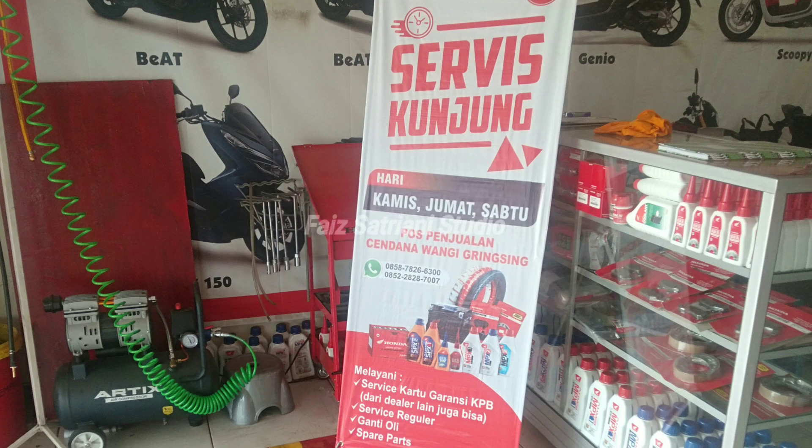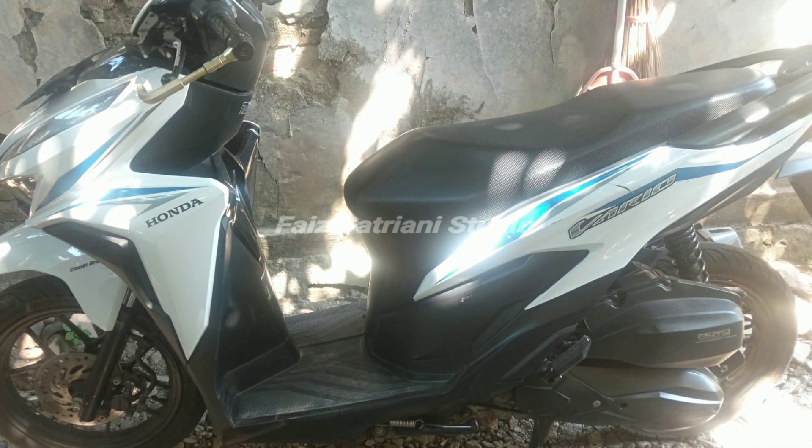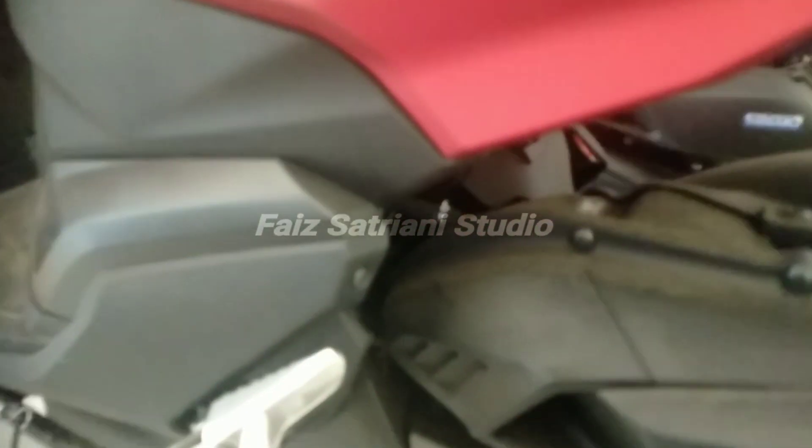Kalau dibiarkan, motor pasti akan rusak. Saya sendiri punya motor, itu Vario. Vario itu kan beda rangkanya, pakai rangka underbone. Kalau motor saya kotor, saya bersihkan, saya cuci, service rutin. Kalau ada spare part yang harus diganti, ya diganti.